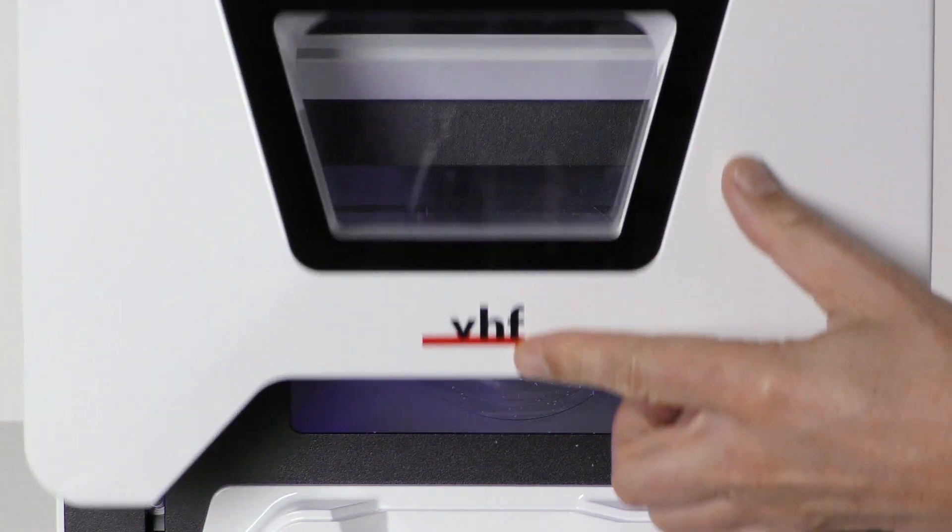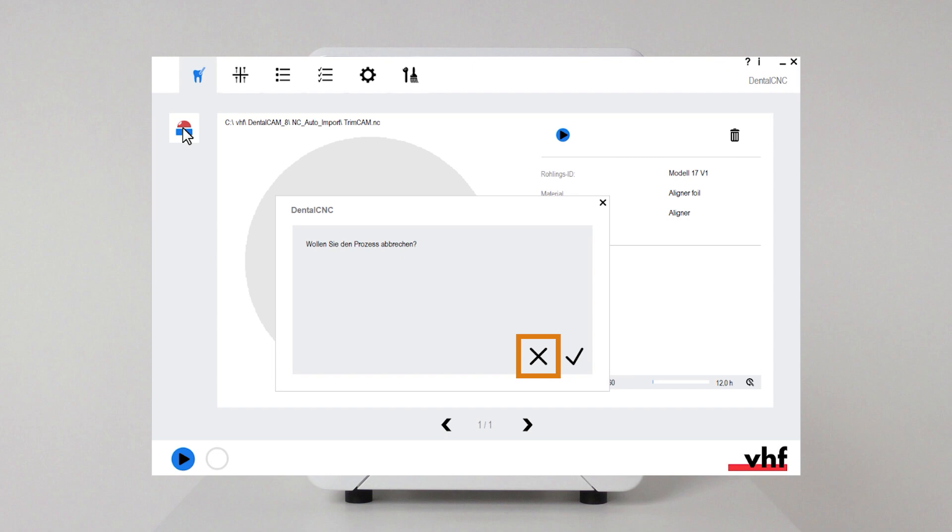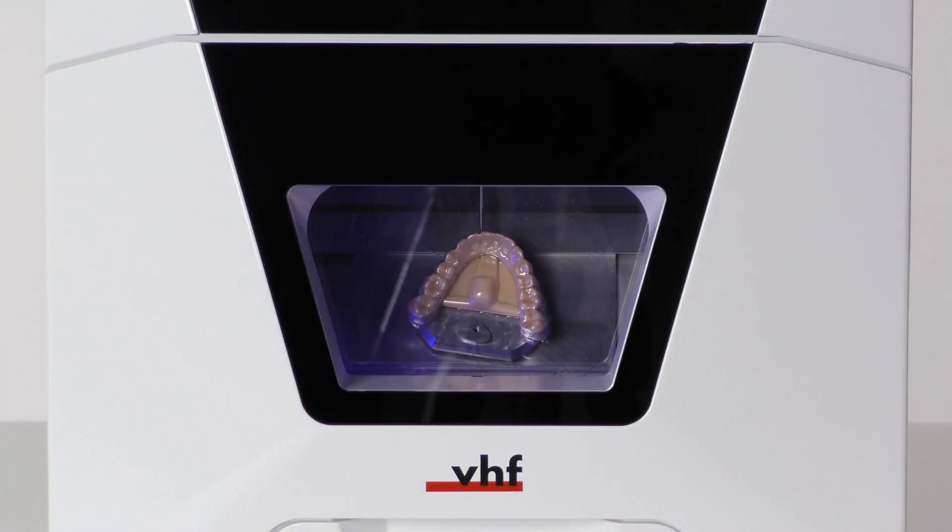To continue machining, close the working chamber door. Cancel the message in dental CNC. Machining continues.